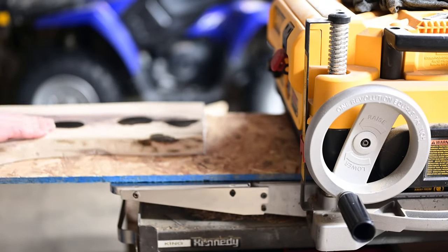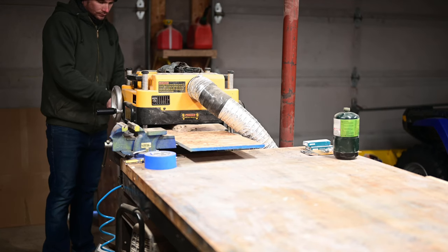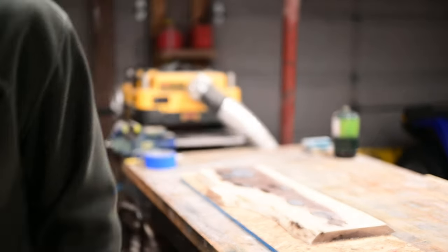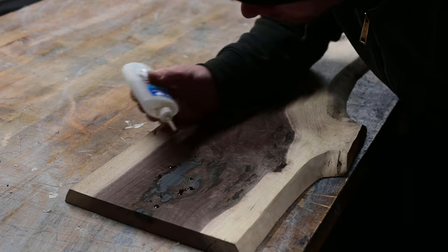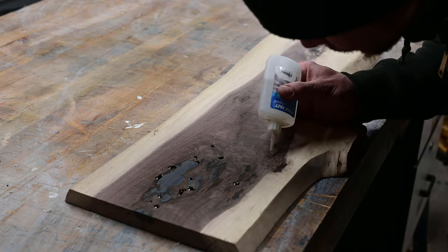This serving board ended up being a ton more work than I thought. Running it through the planer opened up more voids — they were just really small ones though — so I just used some CA glue because it dries really quick and put that in there.